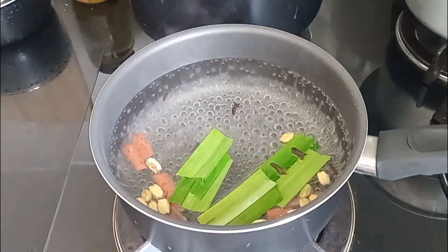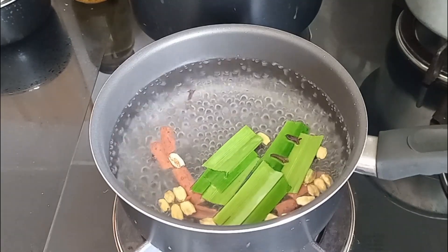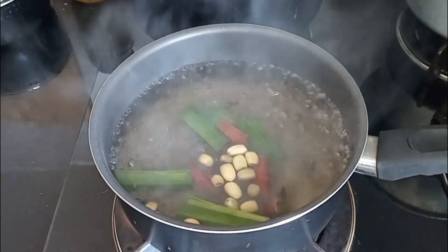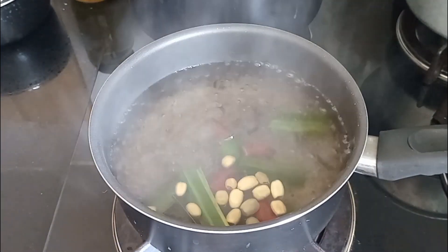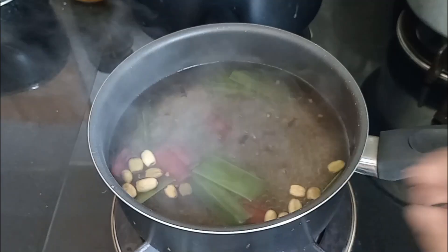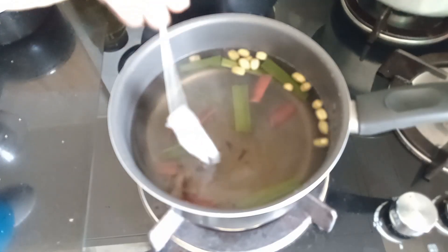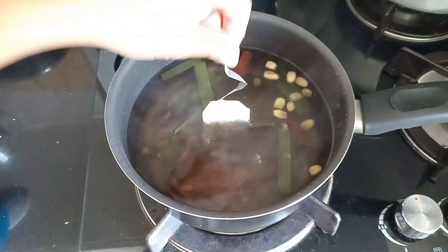I cooked it for nine minutes. After that I added sugar — I added nine tablespoons of sugar. You can use sugar according to your taste. For the color, I am using a tea bag, just a little bit like this.